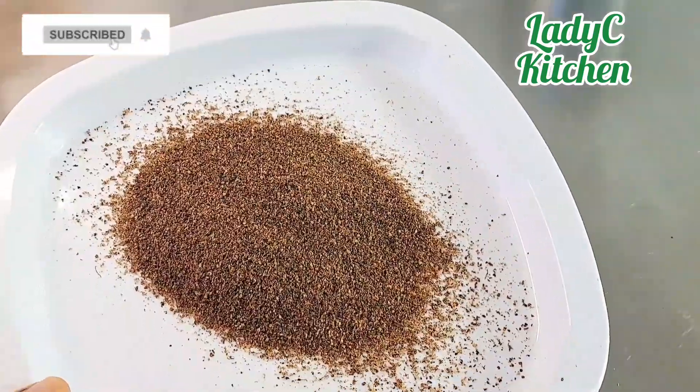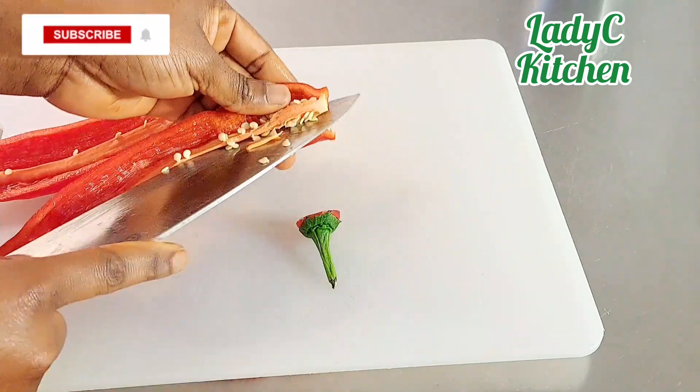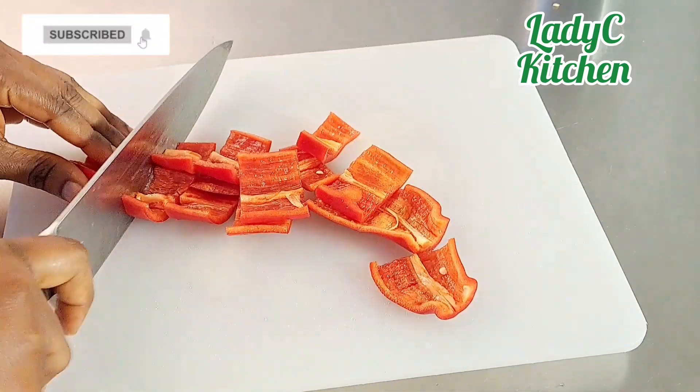Cut the sweet pepper and remove the seeds, then blend together with one of the onions and the two scotch bonnet peppers.